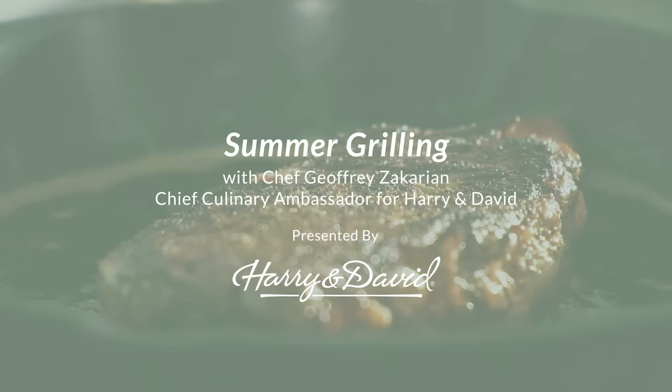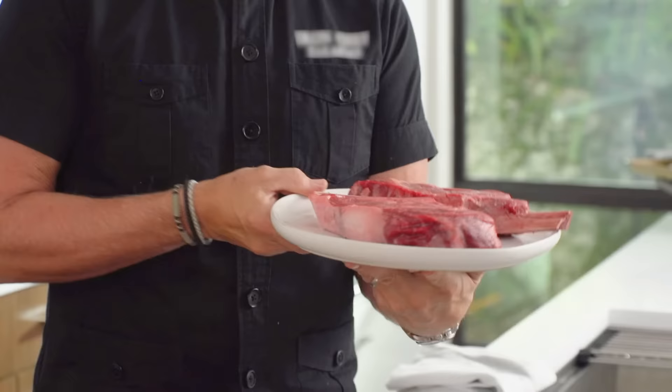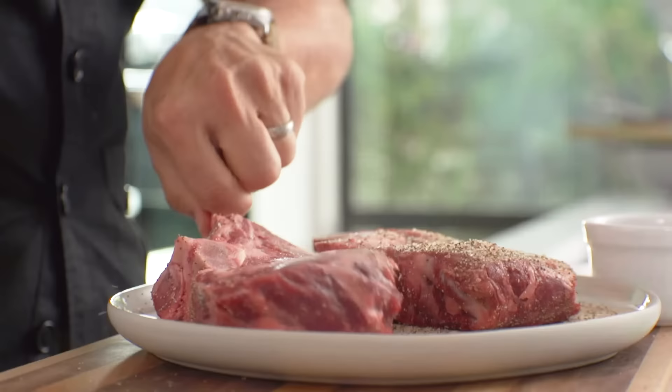GZ here. We are talking about grilling. This is a great dish to teach you inside that you can actually take outside, and it's so delicious, especially when you're using Harry and David 18-ounce bone-in ribeye steaks.